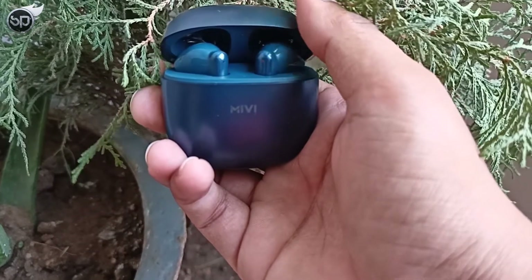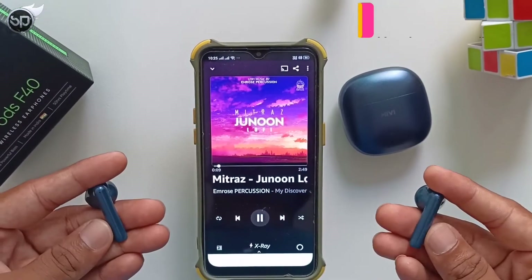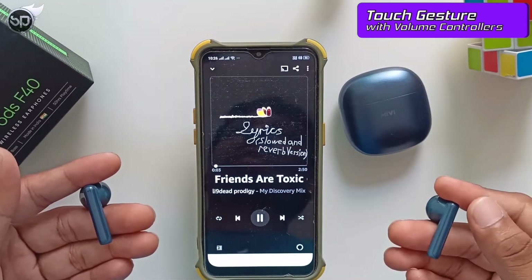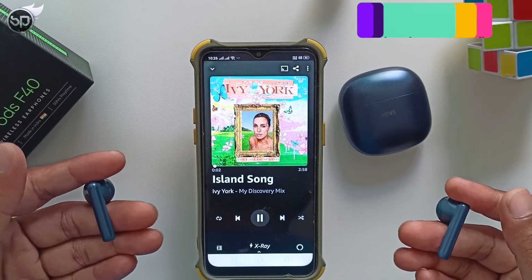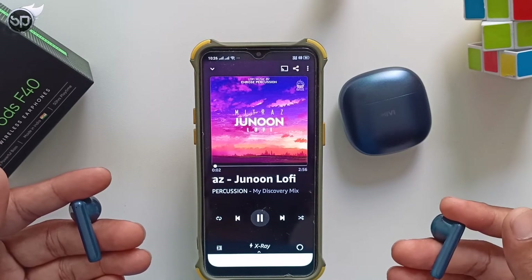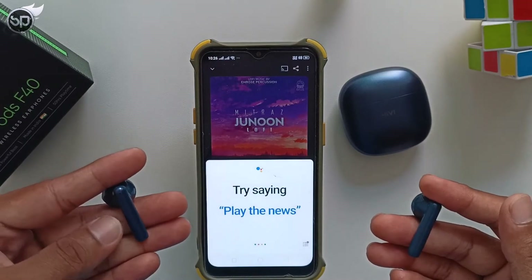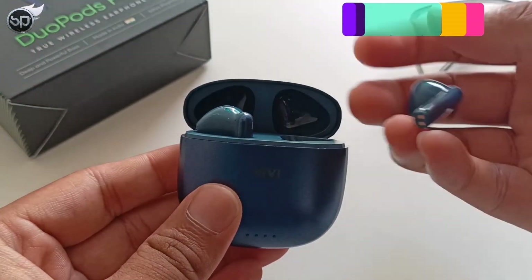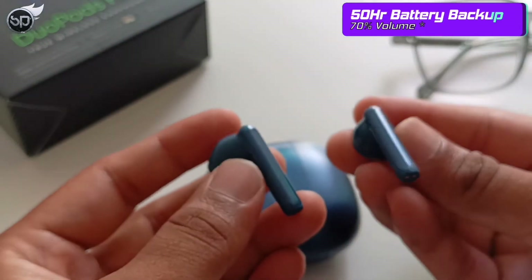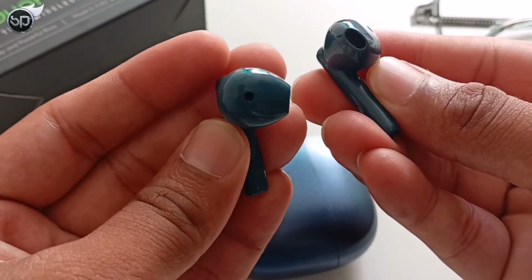These earbuds have full touch controls. You can play and pause by pressing once, double tap the right earbud to skip to the next song, and double tap the left earbud to go to the previous song. On both earbuds, tap and hold to increase or decrease volume. Tap and hold on the right earbud to activate Google Assistant. For battery life, you get a total of 50 hours playback time with the case at 70% volume. At higher volumes, you can realistically expect 30-35 hours.